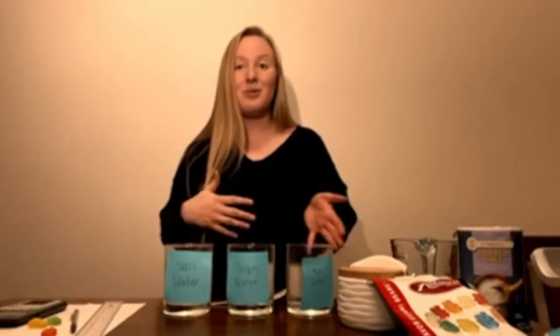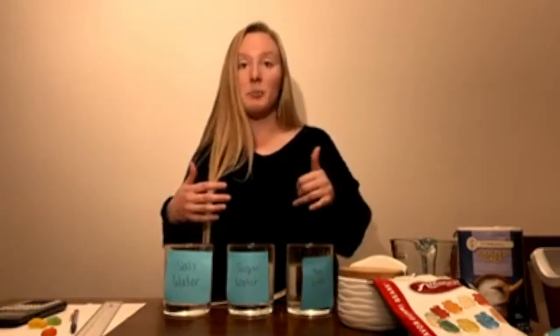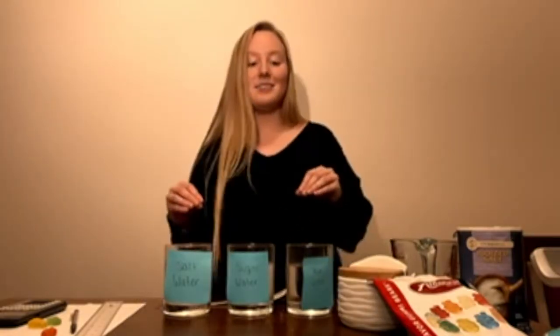Hi everyone, my name is Caitlin and today we're going to learn about the process of osmosis, which is just the movement of water through a semi-permeable membrane. A semi-permeable membrane is like a filter that some things can get through but not all — today the only thing getting through our membrane is water.